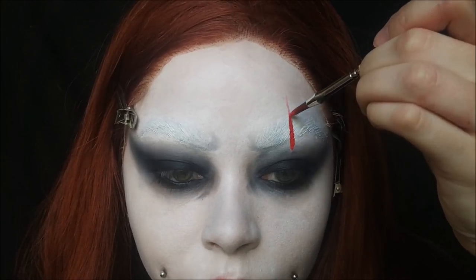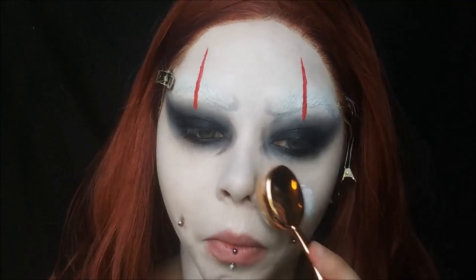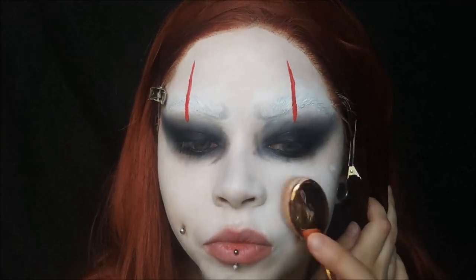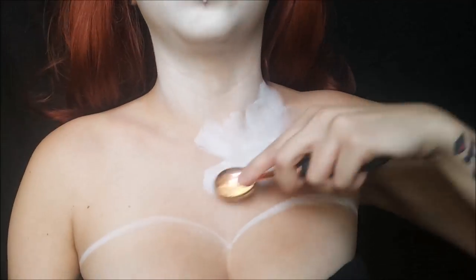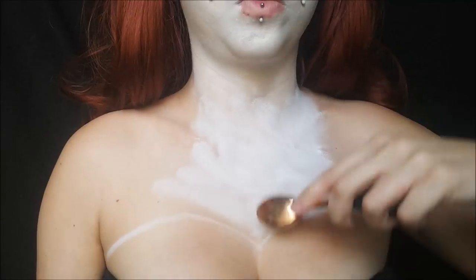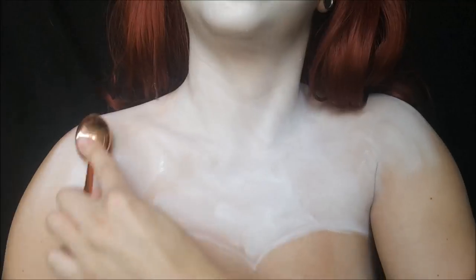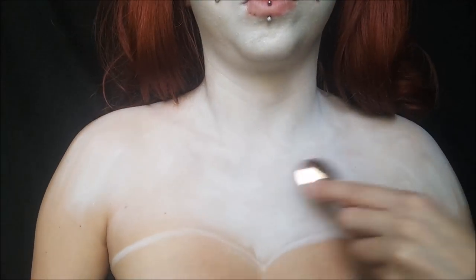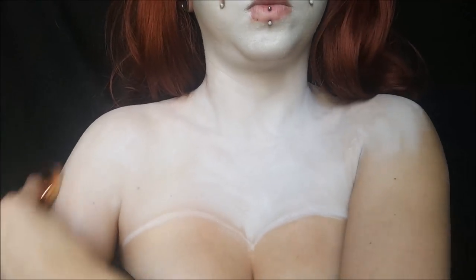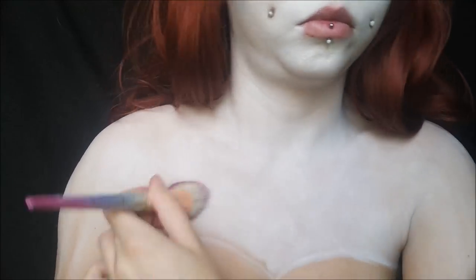Now I'm starting on the red stripes he has on his face — I do the ones above my eyes first, then I do another layer of white paint on my face. Go ahead and make your chest white; I took it down my arms a little bit. For this I was doing the female version, so I painted down my arms and created an outline for a cute little corset-type top.